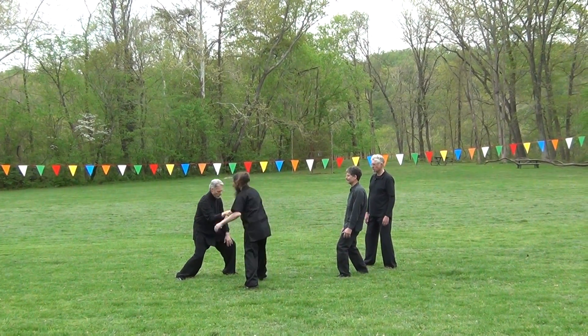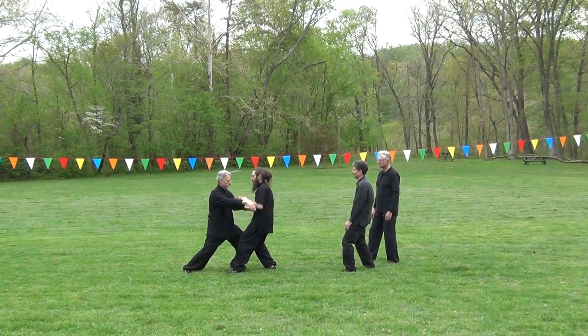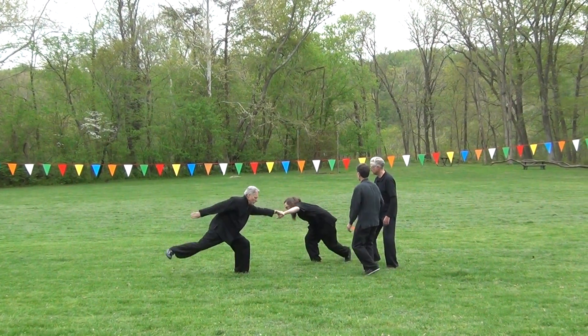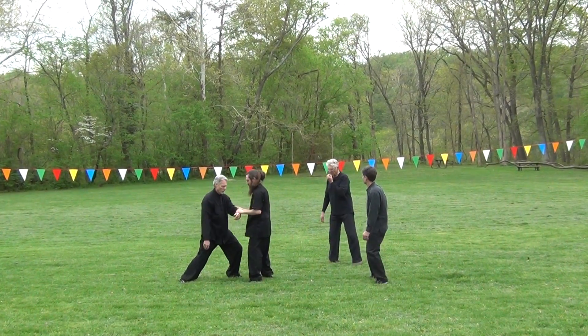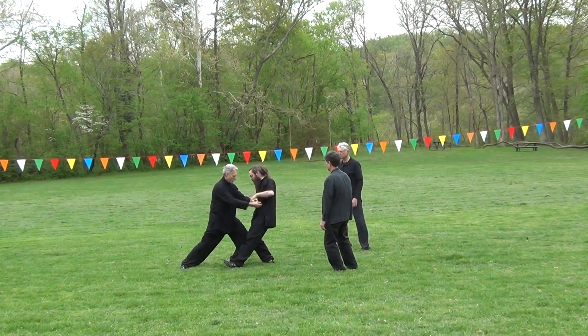As in the teaching of the sage Lao Tzu, the soft can overcome the hard — that which is yielding can triumph over the use of rigid and clumsy force. One must not resist force with force.